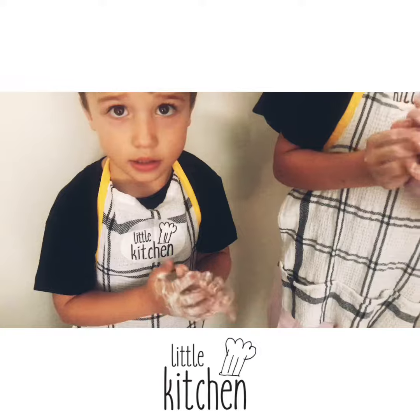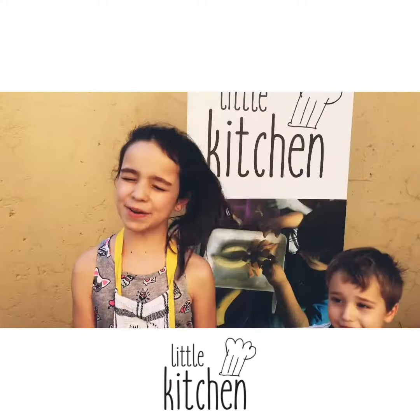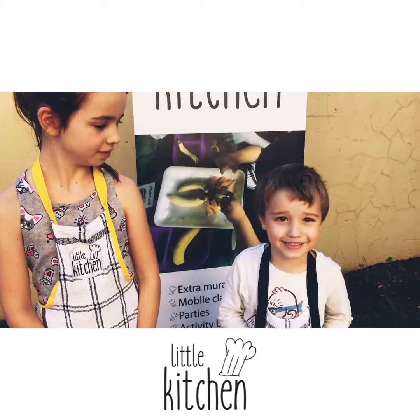We do this twice and then we rinse with fresh water and dry our hands on our very own aprons. Hi everyone, welcome back to Virtual Little Kitchen. Today we're making instant ice cream.